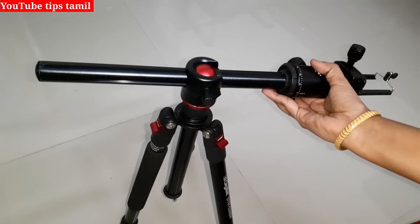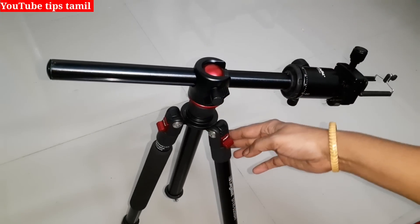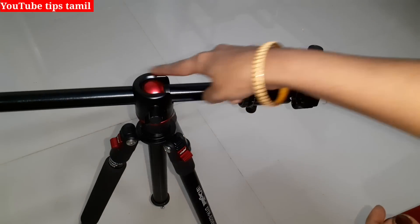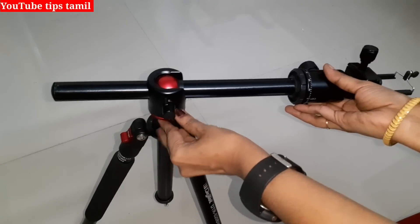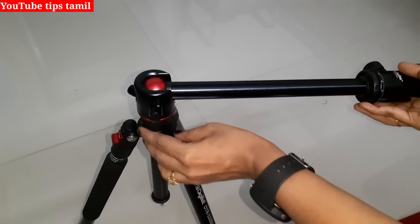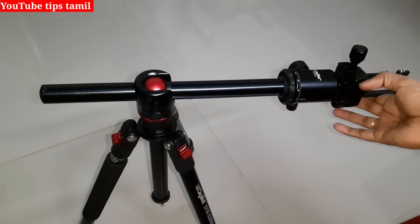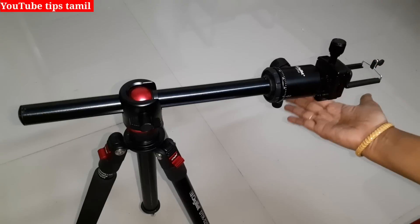Now we will guide it and you can shoot these videos like this. I'm going to show you a little bit. You can use your hand. If you look at this video, it is very useful.